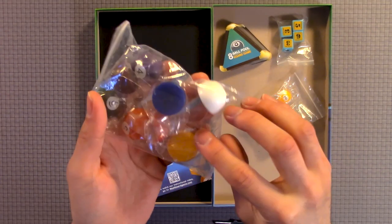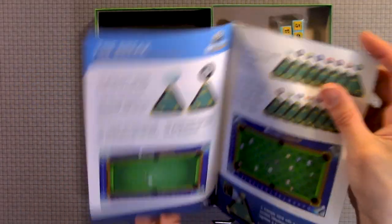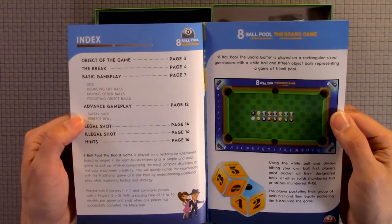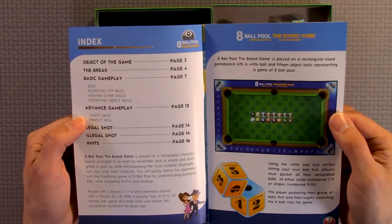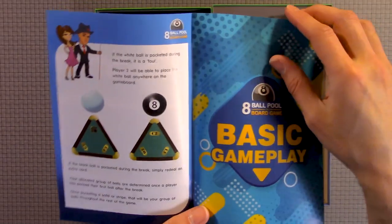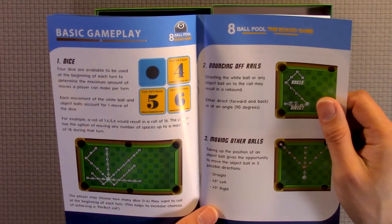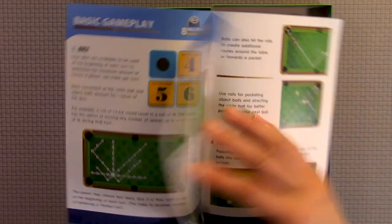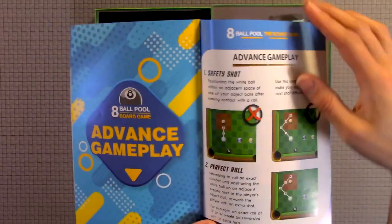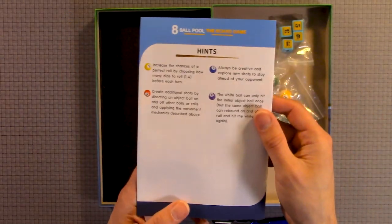Then you have these. Here's the instructions on how you play it. You have the object of the game, the break, basic gameplay, advanced gameplay, legal shot, illegal shots, the break, basic gameplay, dice, bouncing off rails, moving other balls, pocket object balls, advanced gameplay, legal shots, illegal shots, hints.